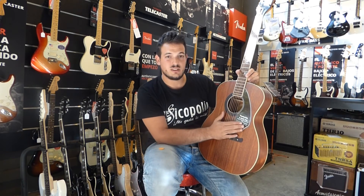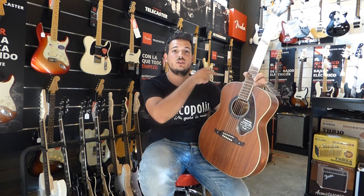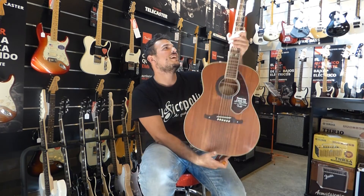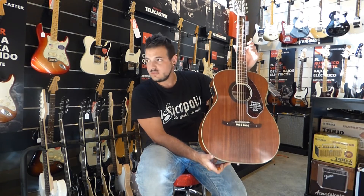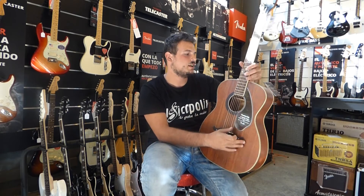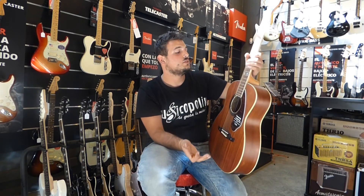Es una guitarra que viene con tapa maciza, no es de lo más caro que hay en el catálogo de Fender, y en relación calidad-precio es una guitarra que está muy bien. También decir que incluye una correa con la firma del señor Tim Armstrong. Es una guitarra chiquitita en comparación a otras, muy cómoda de tocar, pero al tener la tapa maciza y estar hecha totalmente de caoba: la tapa maciza es de caoba, los laterales son de caoba laminado, la trasera también es de caoba laminado, y el diapasón de palo santo.